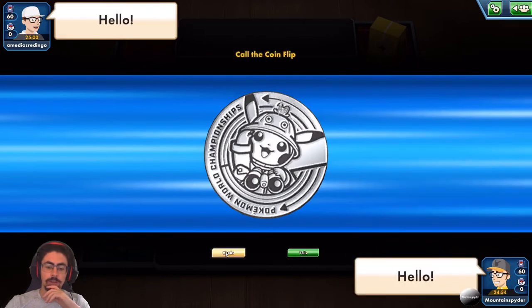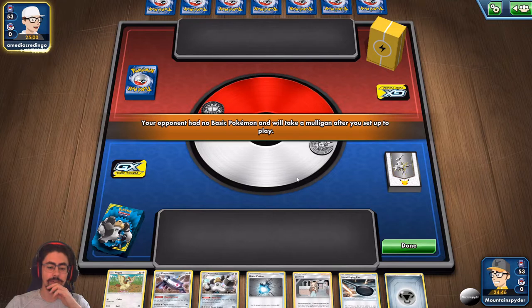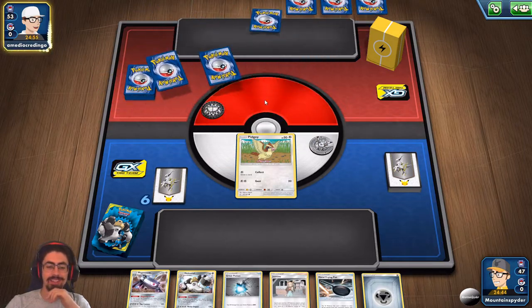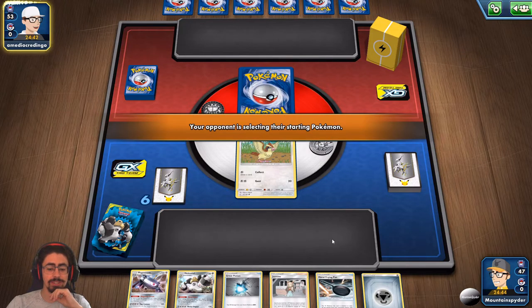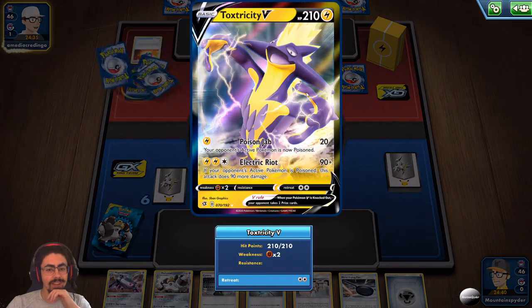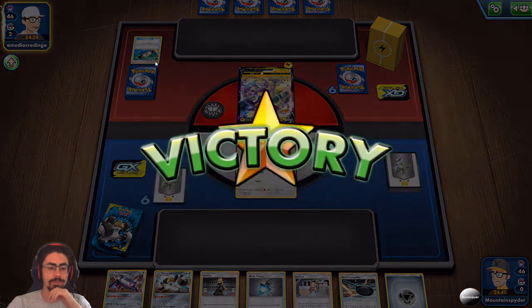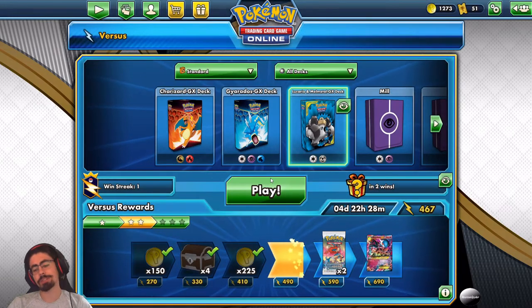I want the coin flip to go second again so I can get that Jasmine off on turn one. I got it — unfortunately the rest of my hand really sucks, but I can get whatever Pokemon I need going after that. We're playing against Toxtricity V — I actually really like Toxtricity as a Pokemon, it's a really funny card. Poison Jab: your opponent's active Pokemon is now poisoned. I finally got Jasmine in my opening hand but couldn't get a chance to use it. Let's see if we can actually get it off this time.